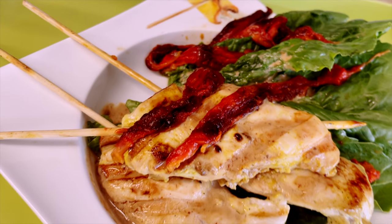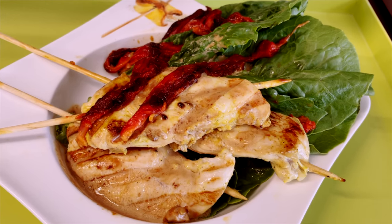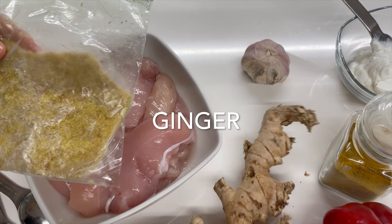Amazing spicy curry and bell pepper kebabs. Hi! Today we're gonna season these delicious kebabs in seconds.